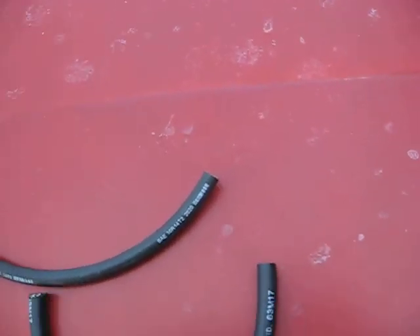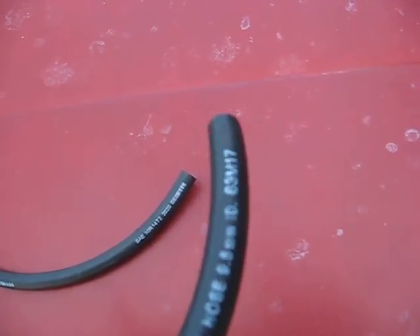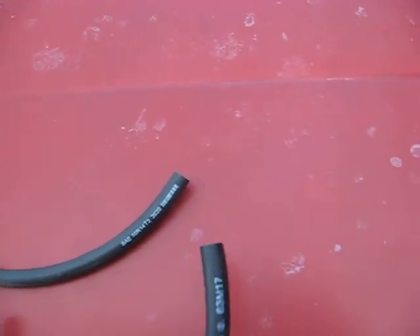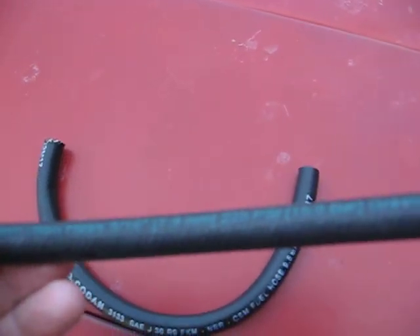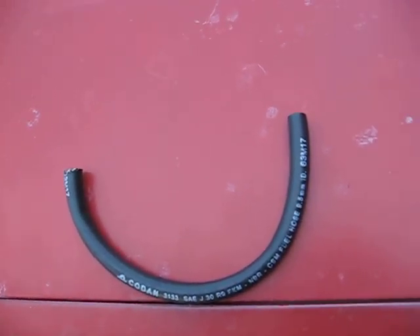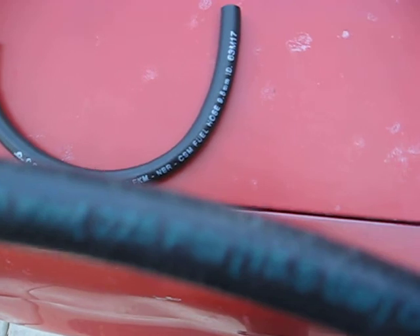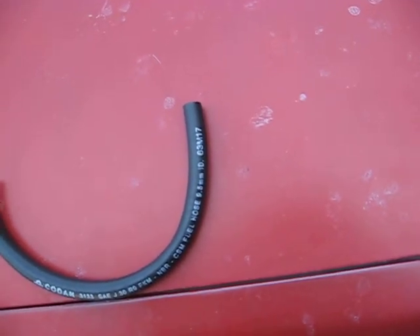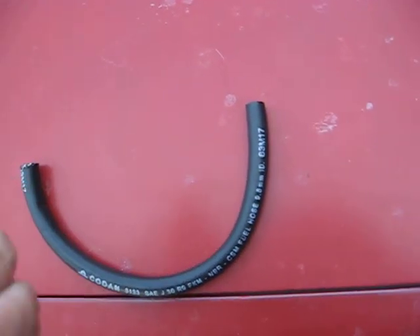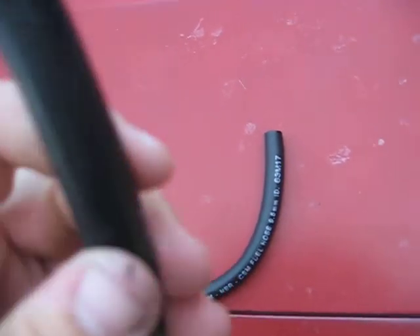But this here just says fuel hose on it — no PSI, and you can see it's pretty wide. Then I got this line at Napa. It says fuel injection hose, 5/16ths, 225 PSI, 15.5 bar. And it fit on the fuel injector. It's a little harder line.